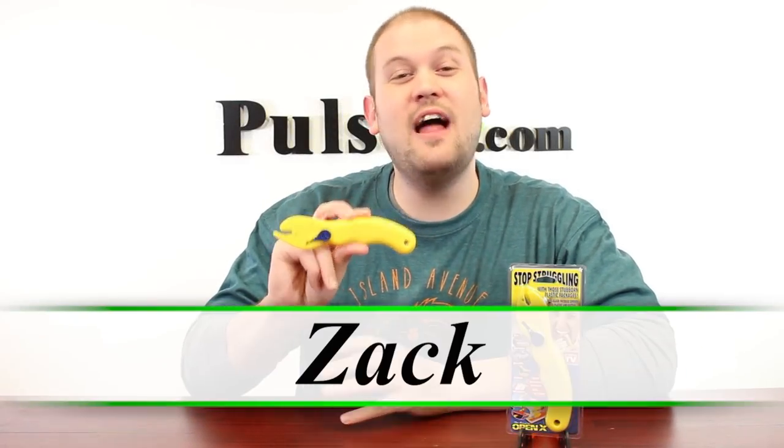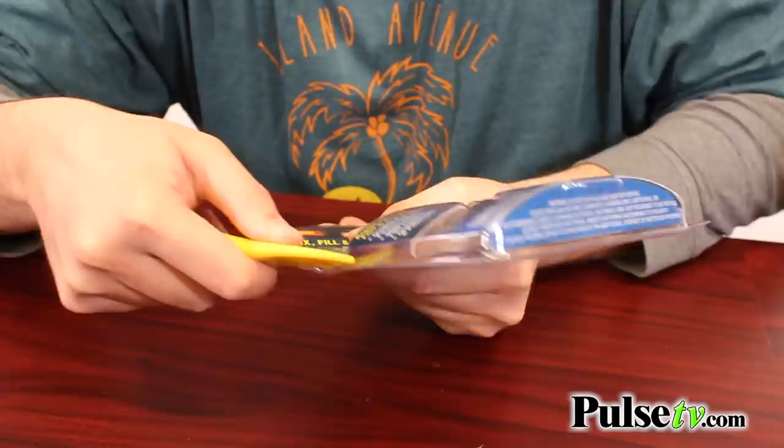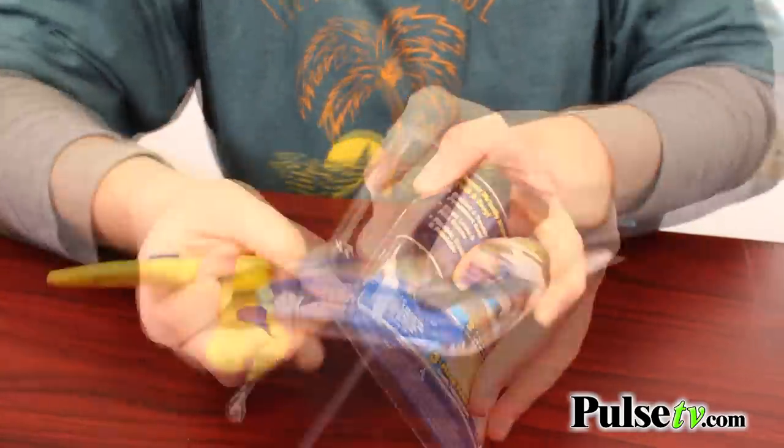Hi, it's Zach here to bring you today's deal on the original OpenX. This is the absolute perfect tool for opening up all of those boxes, including those frustrating plastic packaging that we have such a hard time with. They're going to dull your scissors, and it's super dangerous to use your teeth, a steak knife, or even a regular razor blade. This is specifically designed to open up those packages safely.